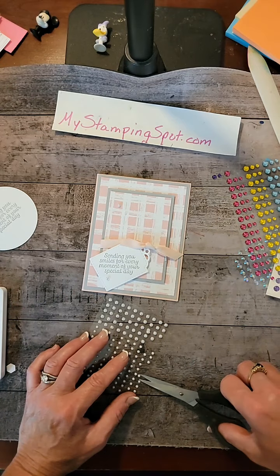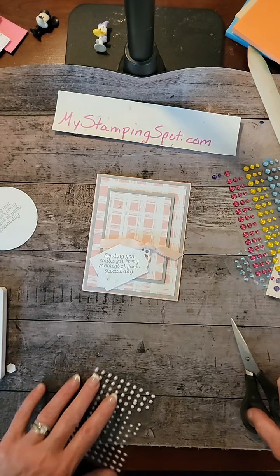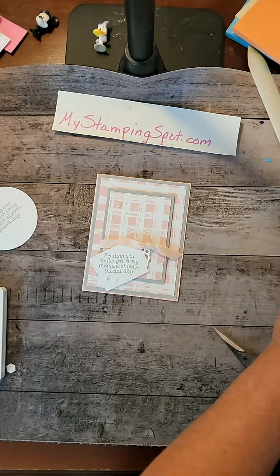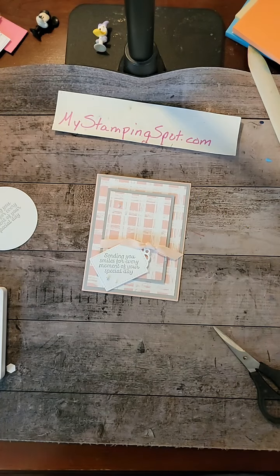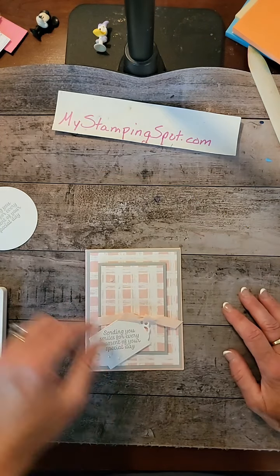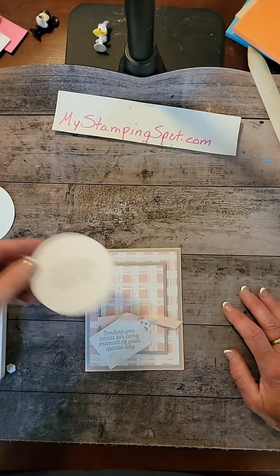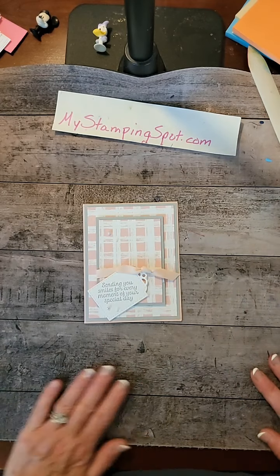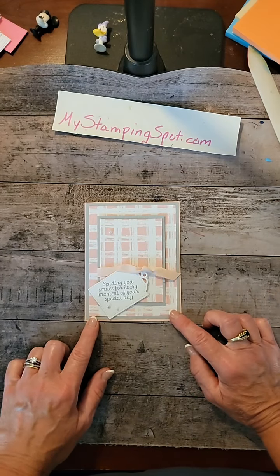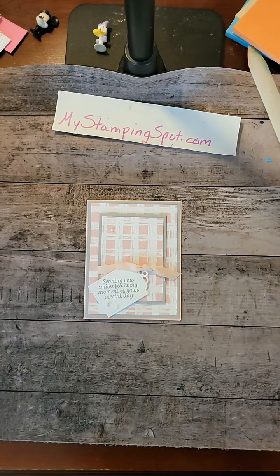There we go. Ten Minute Tuesday — it was a little more than ten minutes because I was kind of ADD or something today, not quite on my game. But nonetheless, not quite what I envisioned — I was picturing a circle here and that was way too big — but I like it despite that. Check out the Gingham paper; it's a great deal for so much paper.